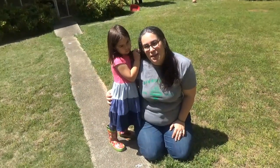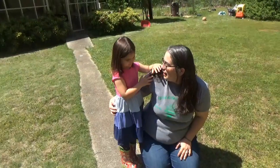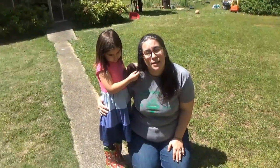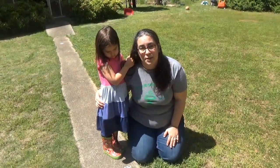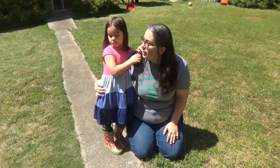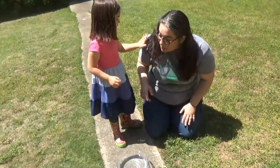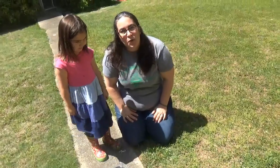Hello everyone and welcome to STEAM Saturday! I am Miss Katie and I'm joined here by my lovely assistant Isla. Today we are going to talk about plants and leaves and how plants help us live. I work at the Hall County Library System at the Gainesville branch in the youth services department. STEAM stands for Science, Technology, Engineering, Arts, and Math, and we are going to incorporate some of those principles in our project today.